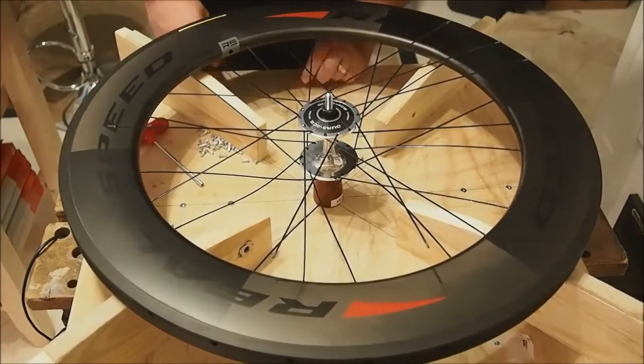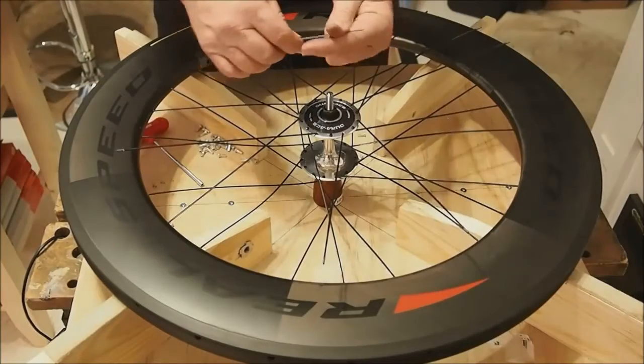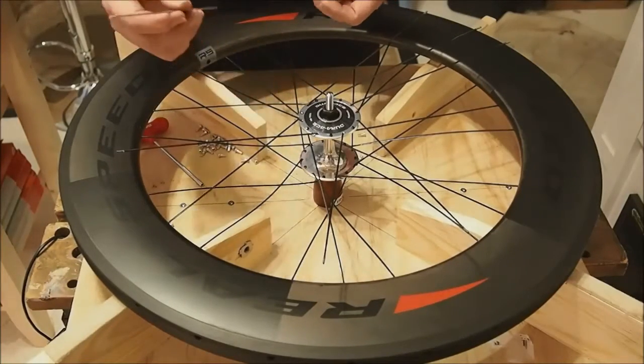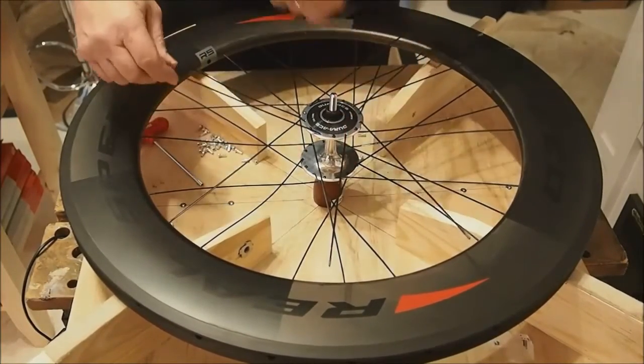The method I've come up with is I've cut a piece off of a spoke, left the threaded end on it, and I'll show you how I use it as a guide.